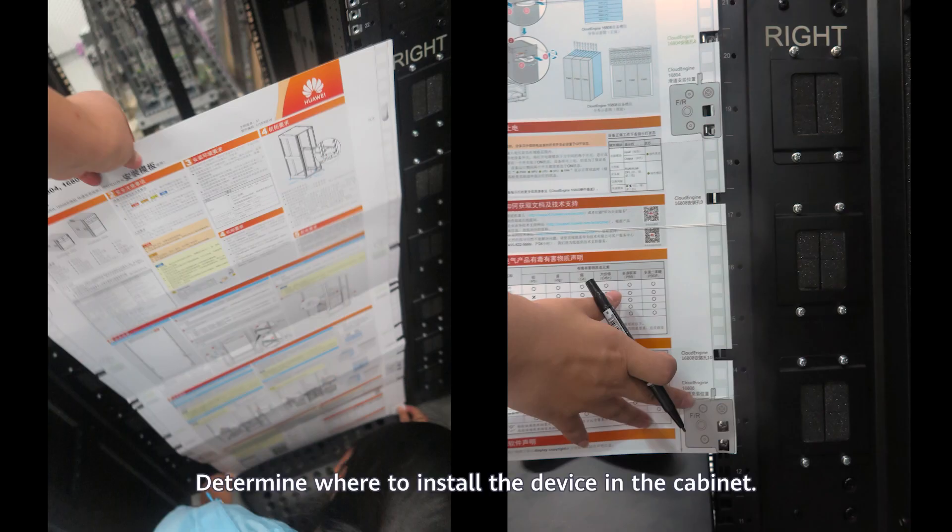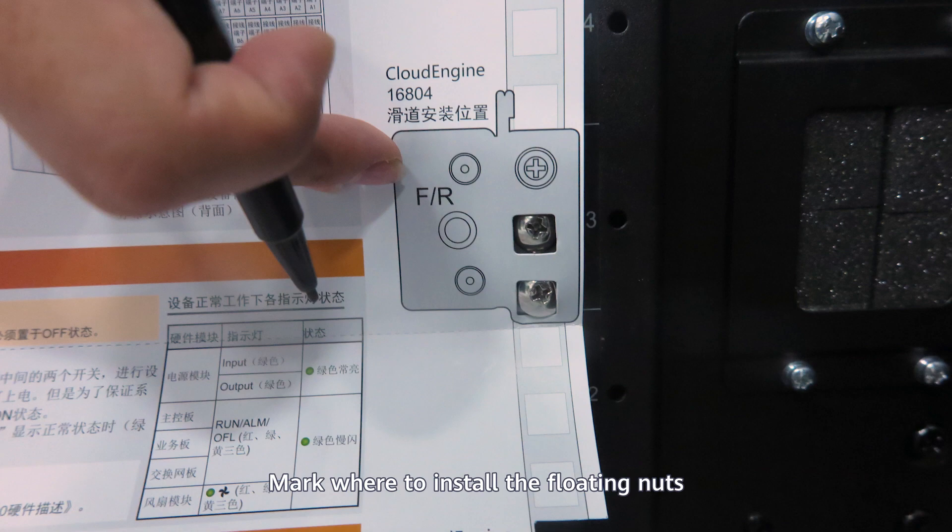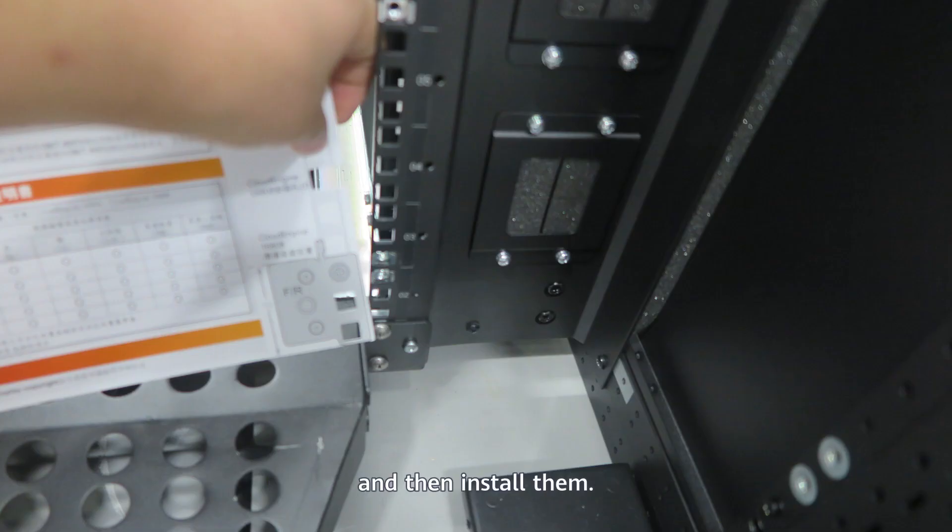Installing floating nuts: Determine where to install the device in the cabinet. Mark where to install the floating nuts, and then install them.